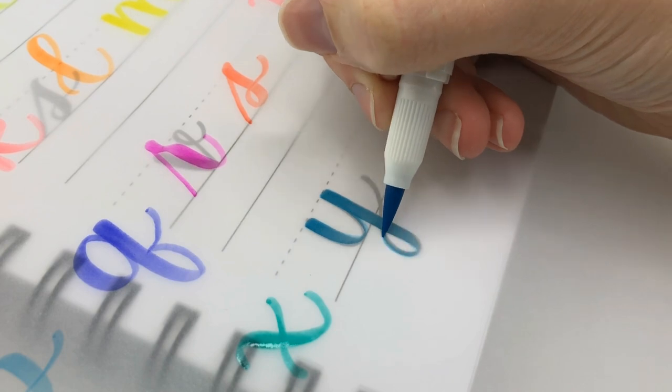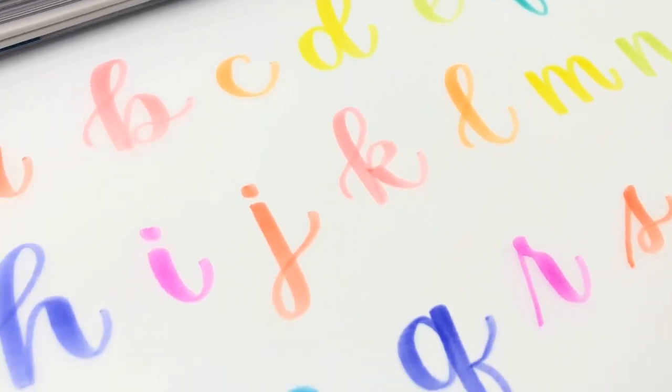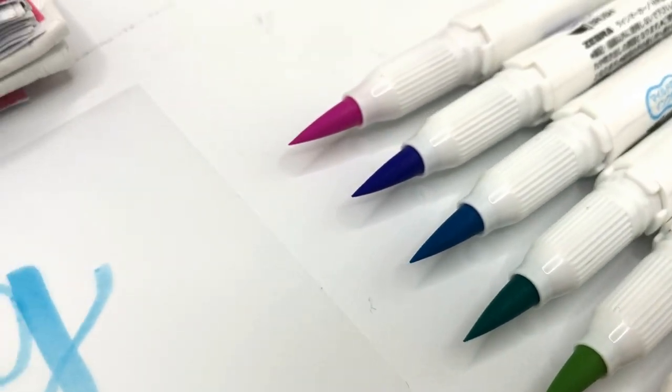I hope this helped you decide if these are right for you. You can find these on Tokyo Pen Shop — I believe they ship internationally as well. They do have free shipping if you spend a certain amount, and I did do that because I bought these extra ones.